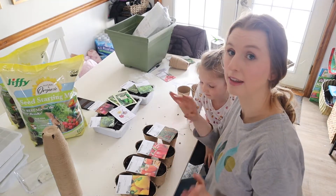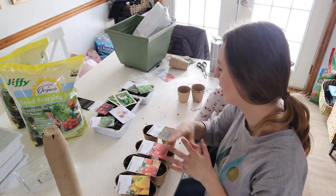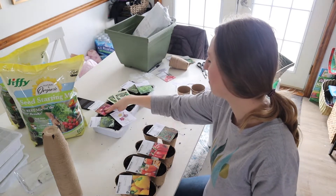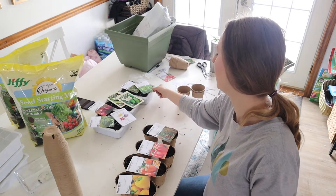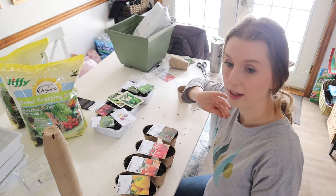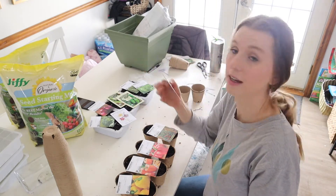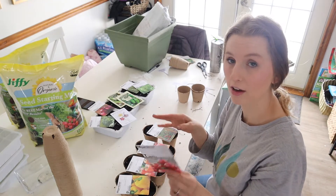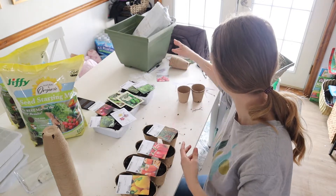I'm also going to do the same exact amount but with the Jiffy starter mix, to see which performs better. For my tray, I have my broccoli, my flowers, my red onions, some jalapenos, some green onions, and then I have some rosemary and thyme. This is everything that needs to go out for the 8 to 10 weeks before frost. I did have the Manitoba tomatoes on the list, but it says 6 to 8 weeks, so I'm going to hold off and do it in a couple of weeks so it's not stuck in here for too long.